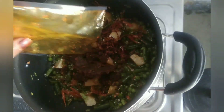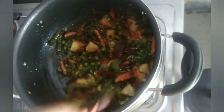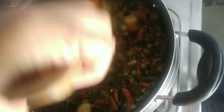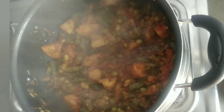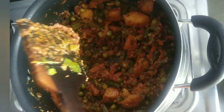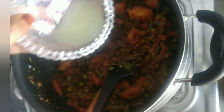We will add the gajar. If you want to add more gajar, you can add 2 gajar. We will add this fresh gajar and mix it for 5 minutes. This is the gravy of the gajar, we will mix it for 3 minutes.